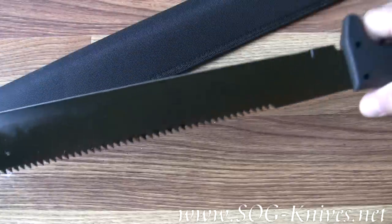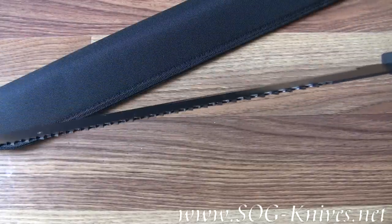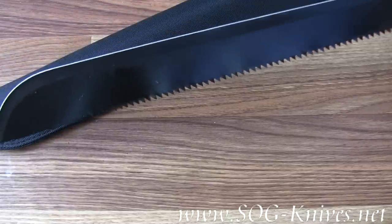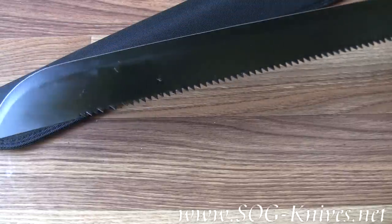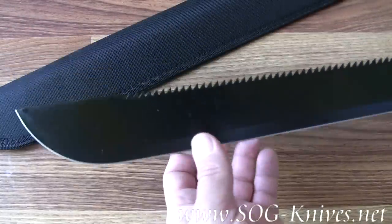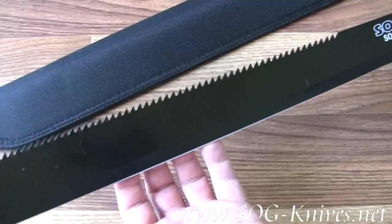It's got some sawing teeth on the back that actually do a good job whenever sawing wood. You can saw your way through limbs and branches in a hurry with this one. You swing the blade, you're going to cut something — so it should come as no surprise whenever we say: be careful whenever you're using the SOG Fari Machete.